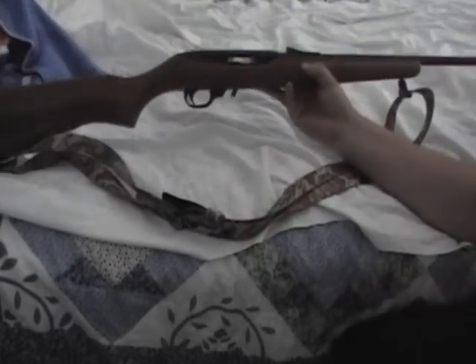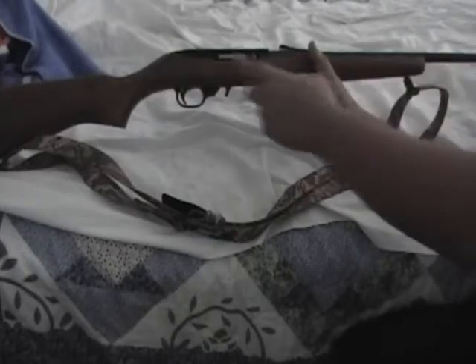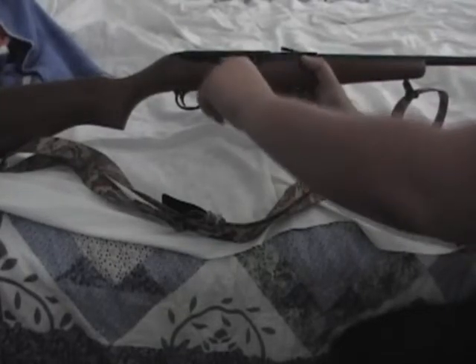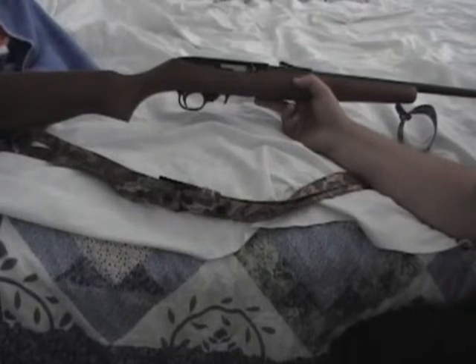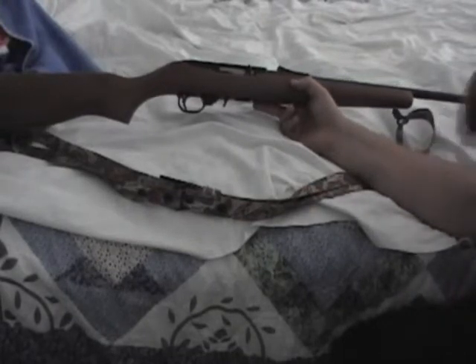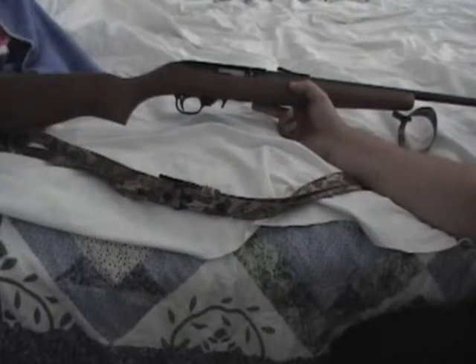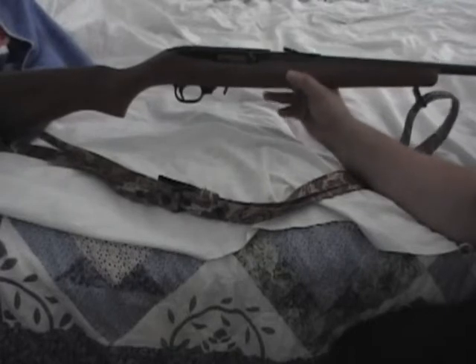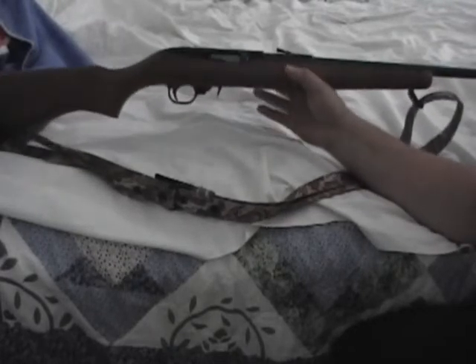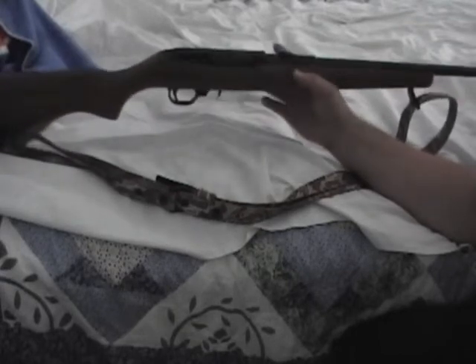In New York you cannot have a higher capacity than 10 rounds, which is the factory magazine. They also have 25, 30, and 50-round drums for .22's. If you don't live in New York, I'd suggest getting a 25-round or a 50-round drum.